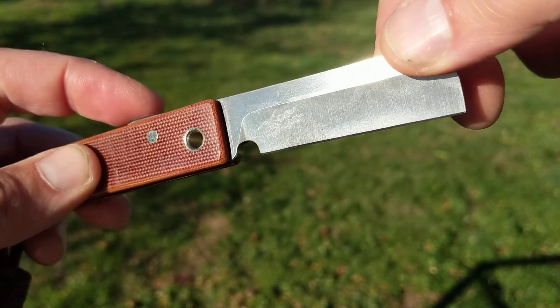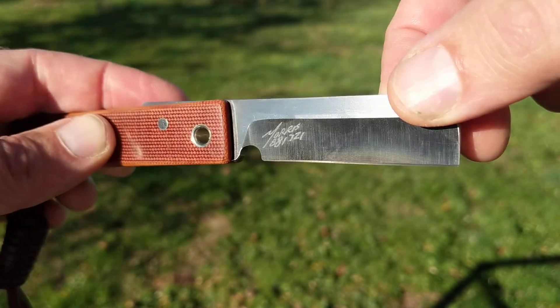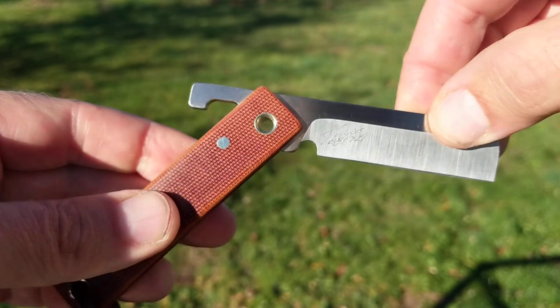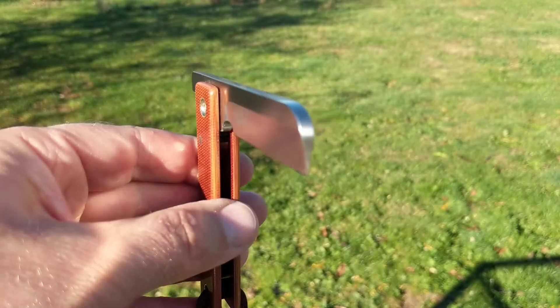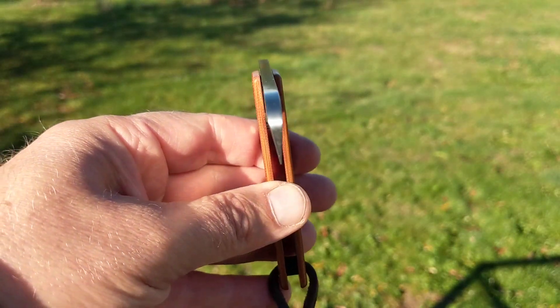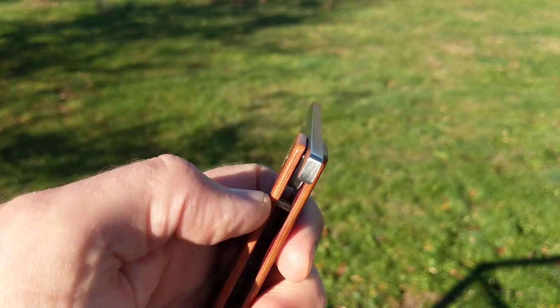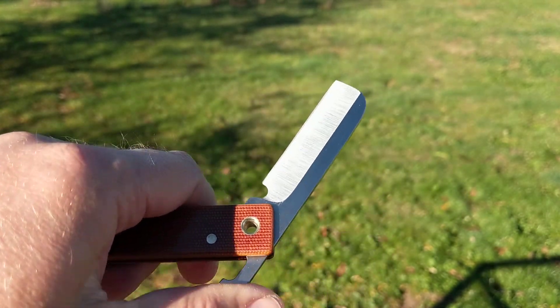With this blade it's got this nice sort of satin brushed finish. And it's a super chunky blade — look at that profile. Really chunky, solid piece of metal.